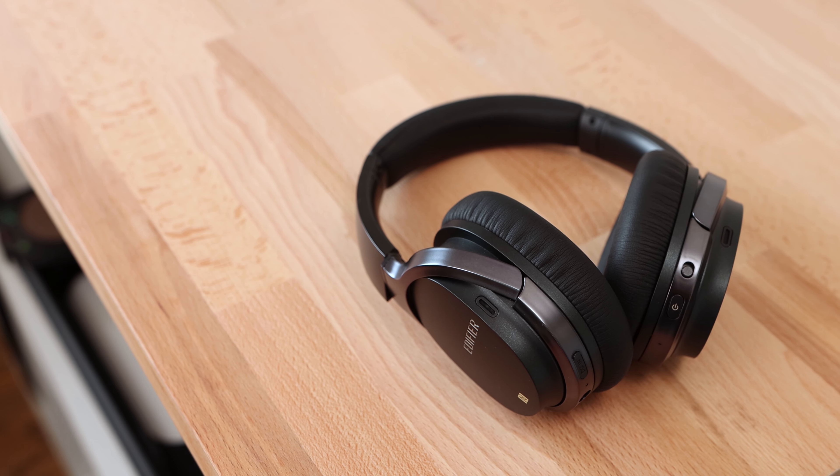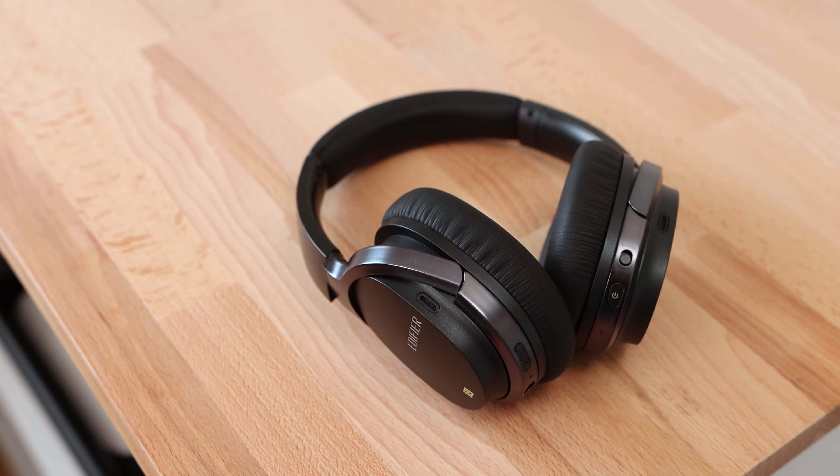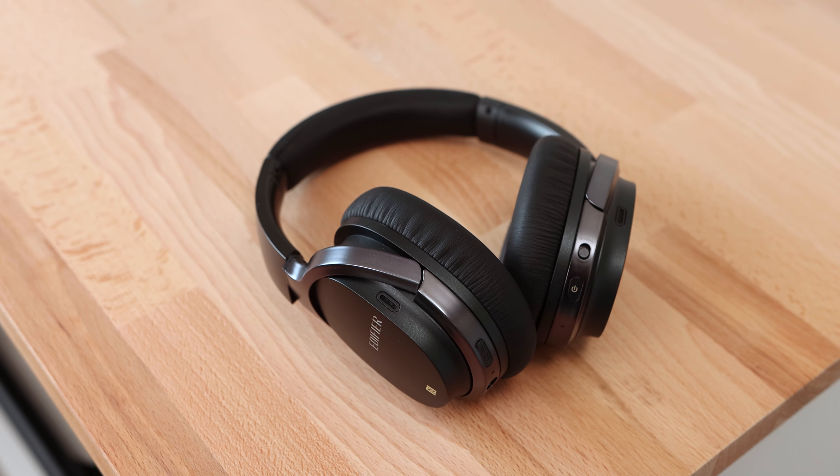The headphones include some features that are very useful and compelling. They feature aptX, which can provide a higher fidelity stream to the headphones for a better listening experience. The headphones also feature NFC and dual-device pairing. I found dual-device pairing to work okay between my iPhone and my laptop — I had to pause the audio on the device I wished to switch from, and then it would switch over in around 10-15 seconds.